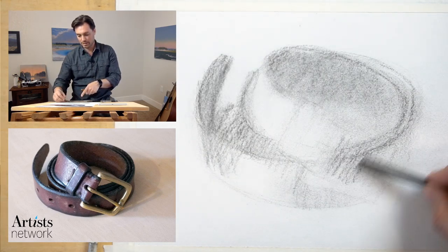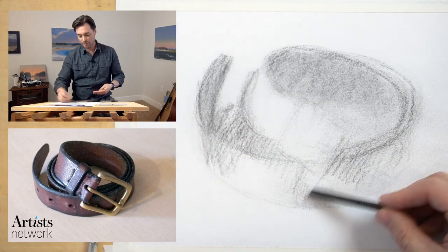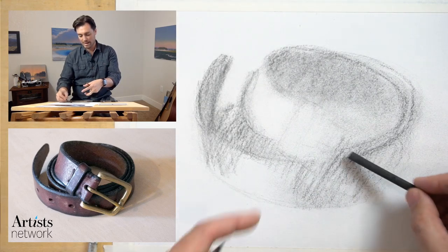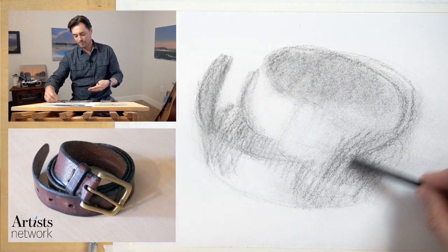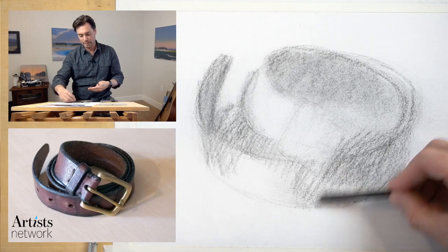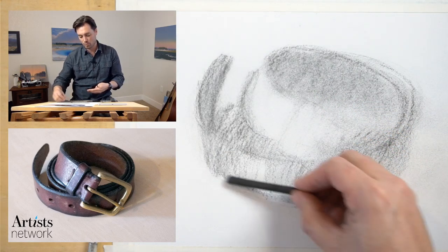This buckle is going to cause me trouble. There are distinct layers in the reference photo — I know the buckle is on top of that dark belt. I want to avoid drawing the negative spaces around the buckle too early. I want to think more about this dark value of the belt and then build the buckle on top of it. This is where the paper comes in handy. Different papers are going to release different ways, and I know this paper is going to release the charcoal.